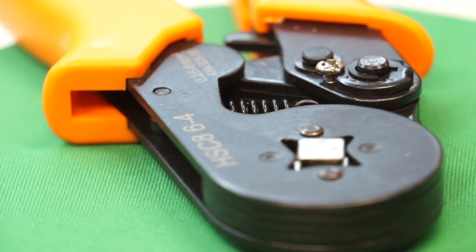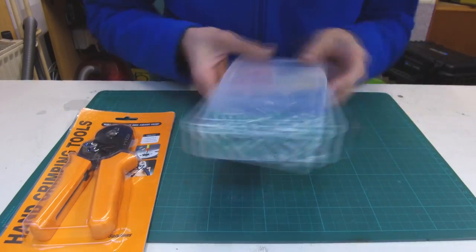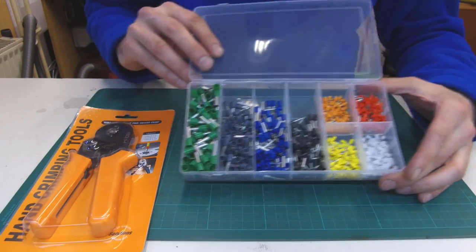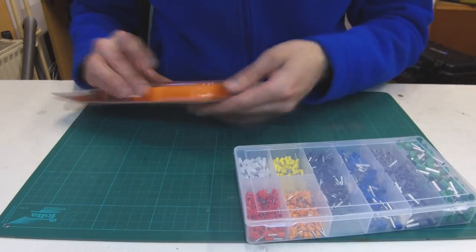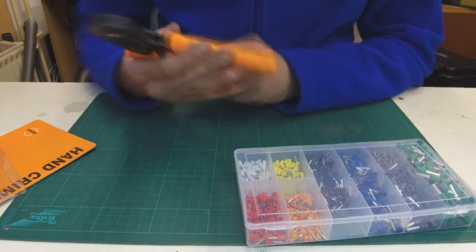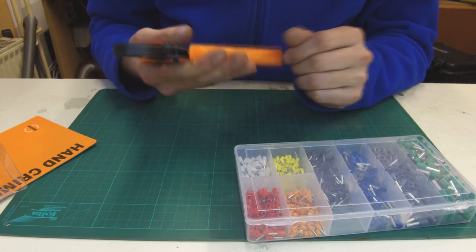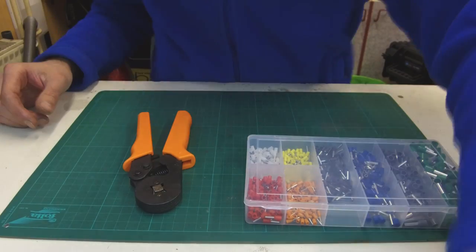Now let's unbox and compare it to another crimping tool I have. It came in classic Banggood packaging — a plastic bag. The crimping tool is in another packaging and about 800 cord pins from 0.25mm to 6mm are stored in a nice plastic case.